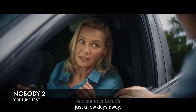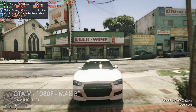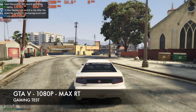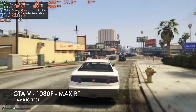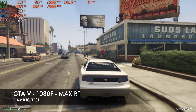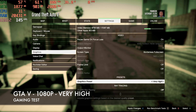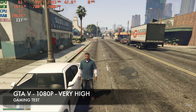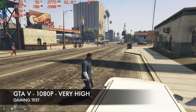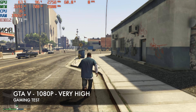Moving on to gaming — the first game is GTA 5 at 1080p with graphics maxed out to maximum. We're achieving just under 30 frames per second with TDP peaking at around 55W. Dropping the graphics preset down to Very High boosts the frame rate to just over 70 frames per second, and the game plays very well.